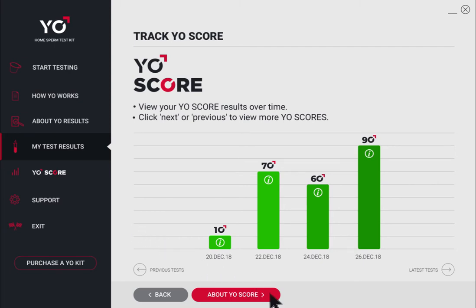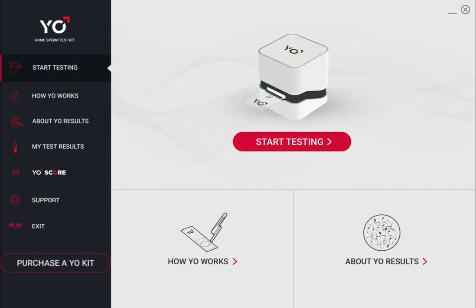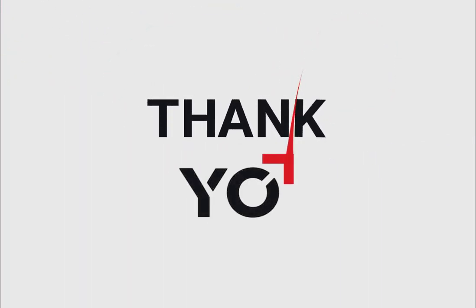Click About Yo Score for personalized information about your Yo score results and suggestions for how you might improve your score. Click Exit to leave Yo, or purchase a Yo kit to easily order a refill kit for additional testing. Thank Yo for watching this Yo demo.